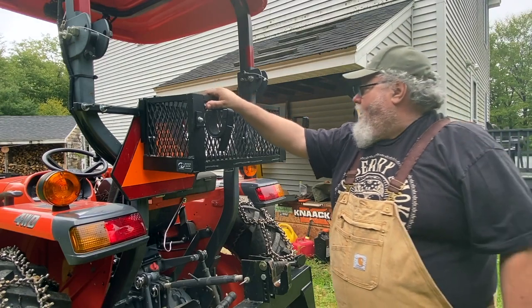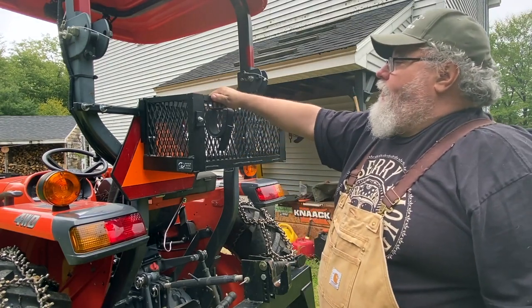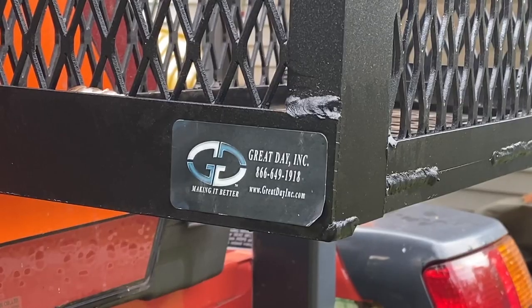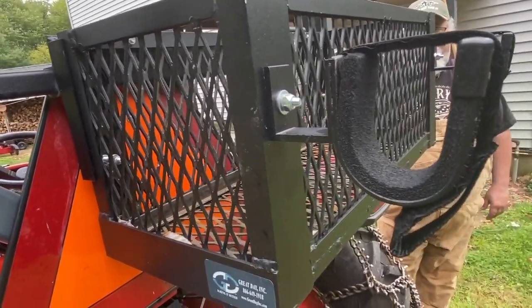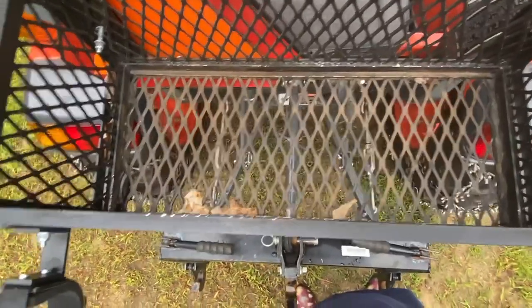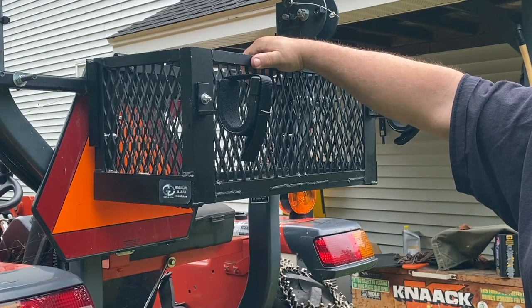What we're going to talk about today is this gearbox. I got this on Amazon, but it actually comes from a company — if you read right here — Great Day Incorporated. They make a lot of stuff, not just for tractors. They make things for ATVs and pickups. I would compare them to a company kind of like DZ, the outfit that makes running boards. They make a lot of aftermarket cool stuff for people that do things outdoors.